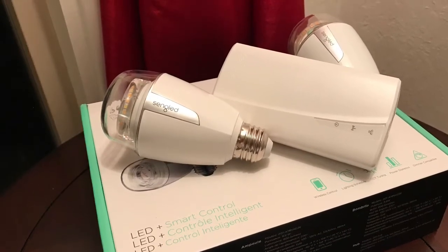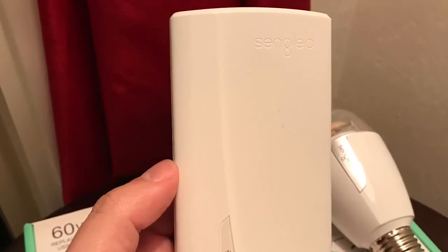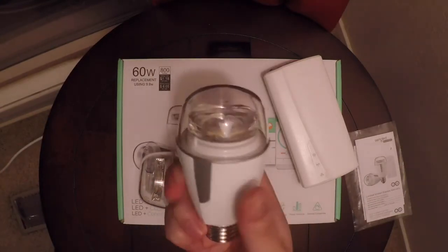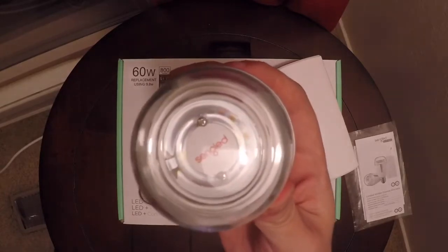Something really cool is it does come with the base station and two of the lights. It was 60 bucks, and that base can control up to 50 light bulbs. You could set timers on them, you could control the color and how bright they get. It's pretty awesome.